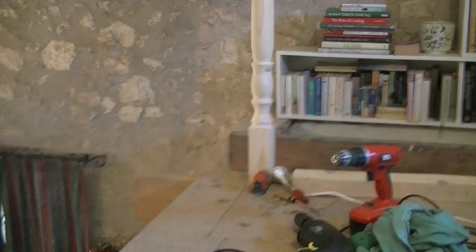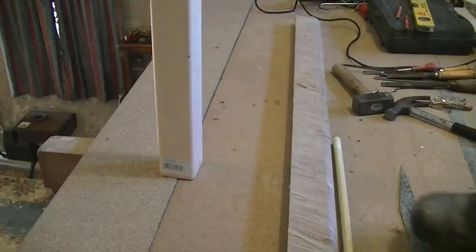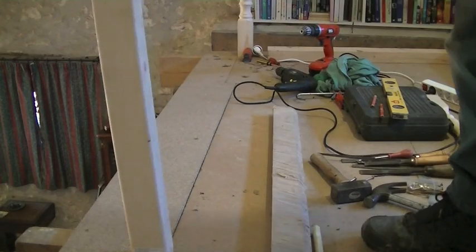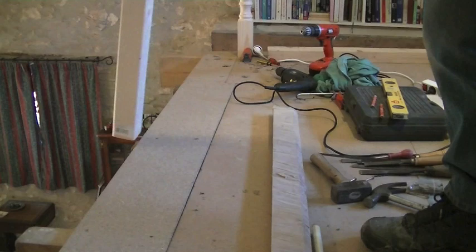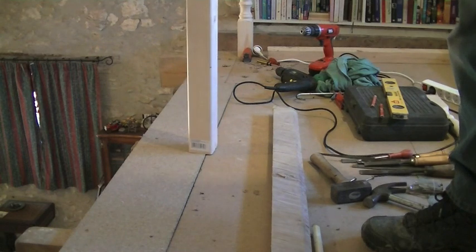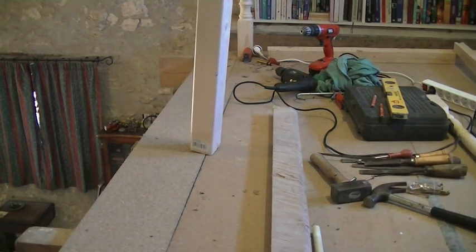I've got my corner newel post in position. I'm going to continue and put in the second one. I was going to put it approximately two meters from the corner post, but I moved it over to attach to that rafter. The distance between the corner post and this post will be about a meter and a half, and I think it's going to be a lot more sturdy.